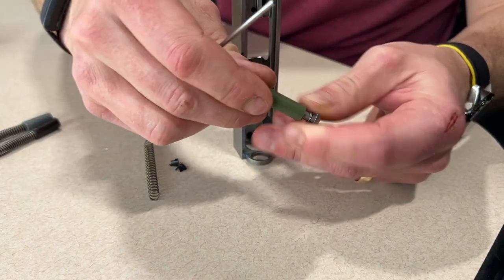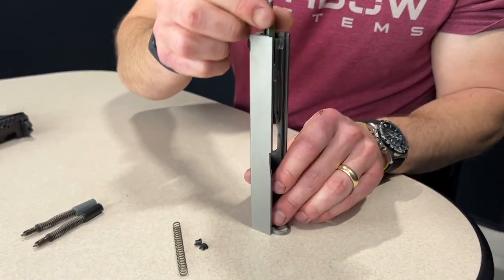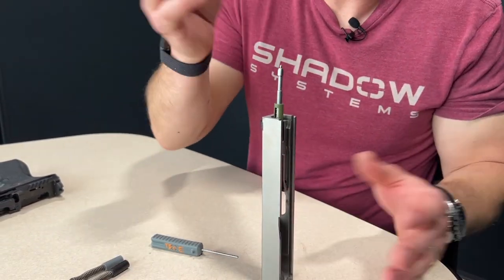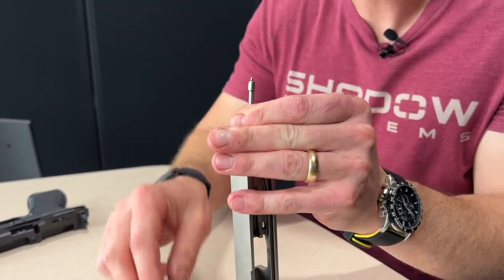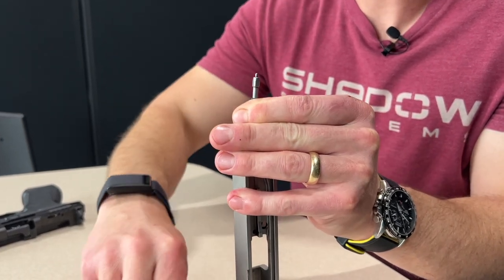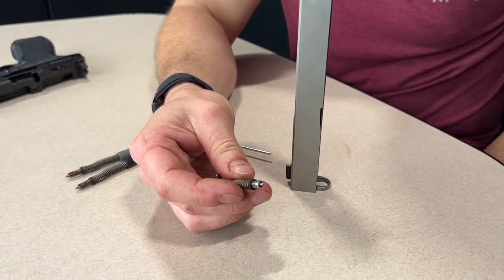Here comes the spacer sleeve — that notch goes over the lug. Now I can put it in the slide. I'm going to put the spring cups on and then show you the mistake that people make. I'll grab the firing pin spring, put it on there kind of any which way to start, pull it down, grab your spring cups — there goes number one, here comes number two. When we're done, it should look something like that.